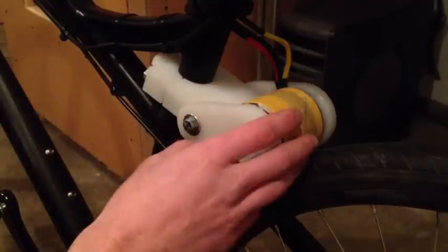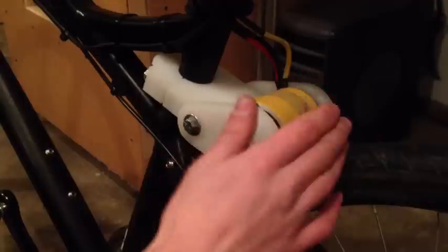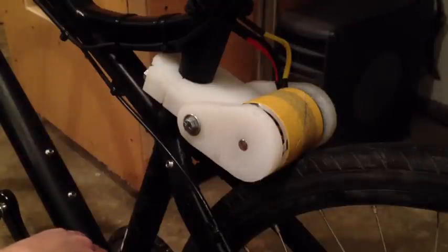The motor is running about 300 to 400 watts. It's capable of a lot more but I'm currently limited by my voltage and by the gearing between the motor can and the tire. More voltage or a bigger can would let me go faster. Those are the main details of this project.